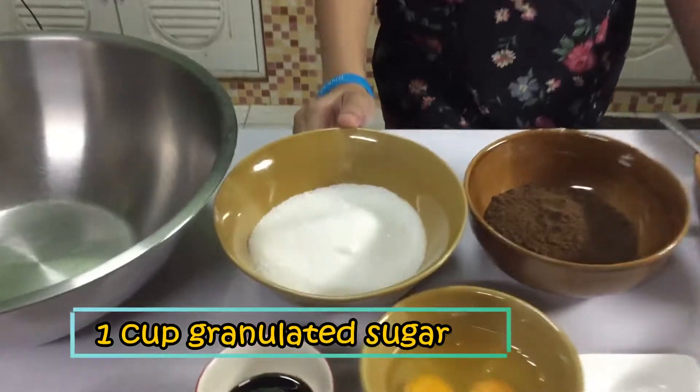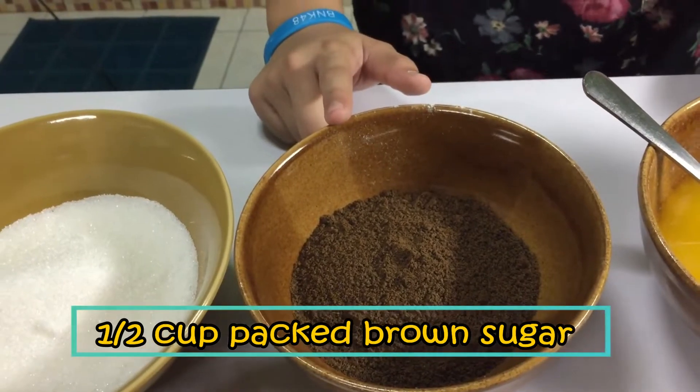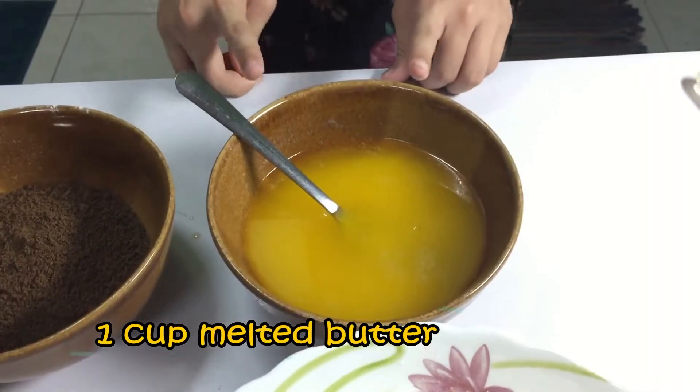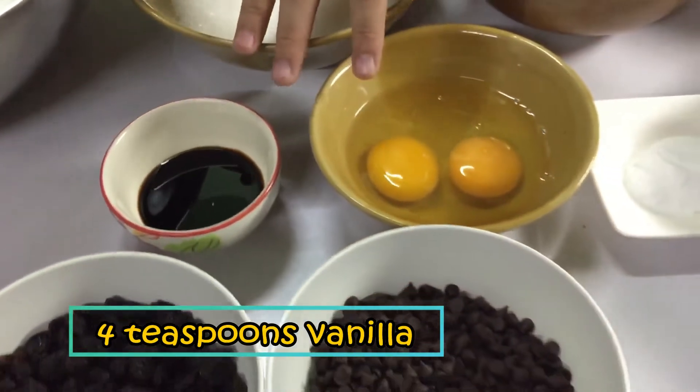We will need 1 cup granulated sugar, 1 half cup packed brown sugar, 1 cup melted butter, 4 teaspoons vanilla, and 2 large eggs.